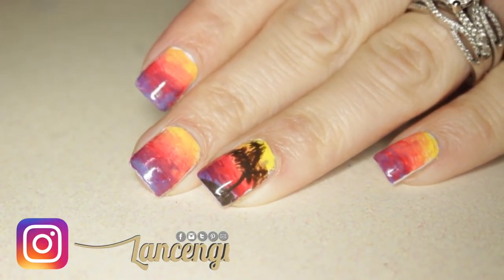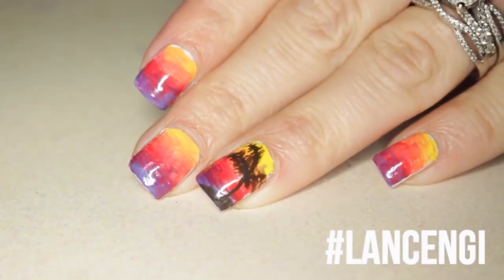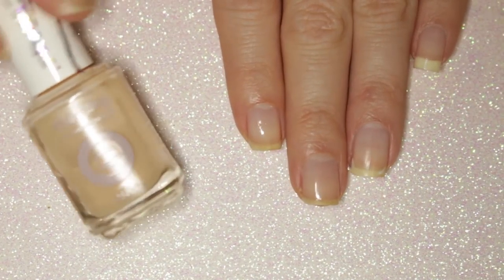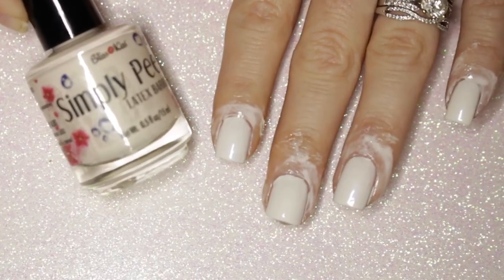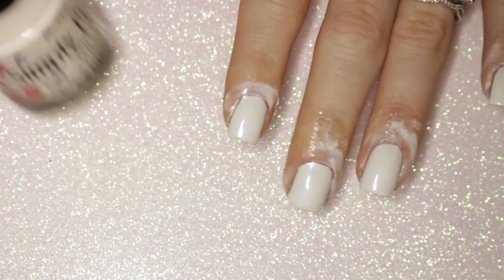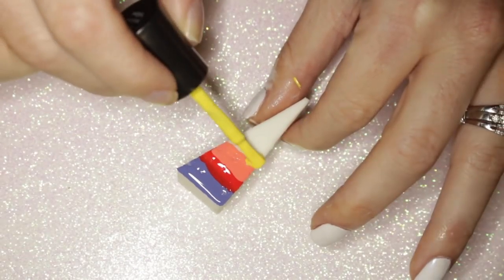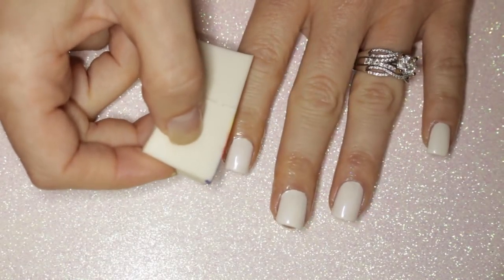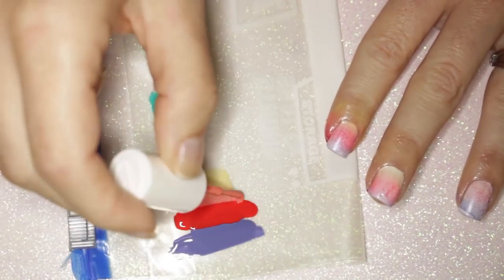Manicure number one: sunset mani. Start every manicure by protecting your natural nails. I recently purchased this Simply Peeled latex barrier that will make cleanup on a gradient design simple. If you're a beginner to nail art, I highly recommend getting a latex barrier. I live in Florida, and if you follow me on Snapchat you know I'm obsessed with sunsets — that's where I came up with the colors for this design.